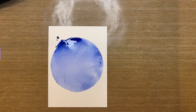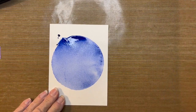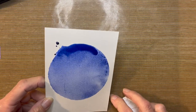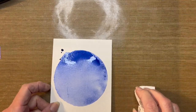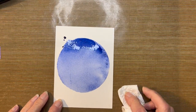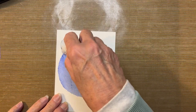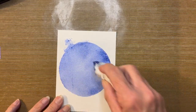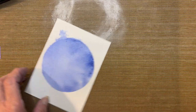I'm going to grab a paper towel and blot this up for the sake of time. If you let this one sit, there's going to be a lot more movement. You can also pick this up and rock it to move that ink color around if you would like. But let me dab up the excess — that's exactly the look I want. I'm going to give it a quick blast with the heat tool.